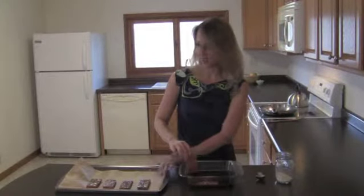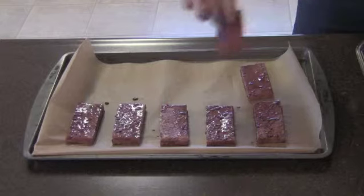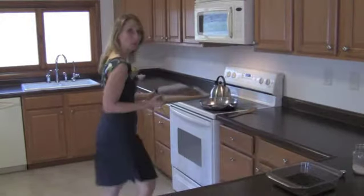The tofu has marinated for an hour, so now I'll move the slices onto a cookie sheet covered in parchment paper. The oven is set at 400 degrees. I'll put the tofu in for 20 minutes.